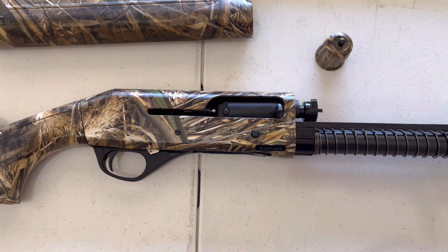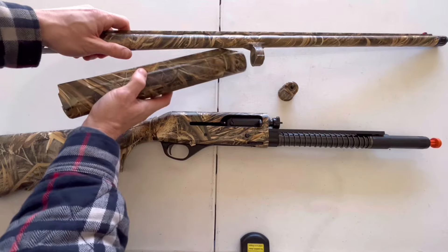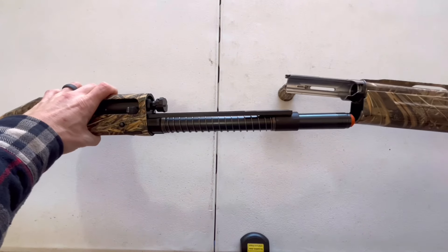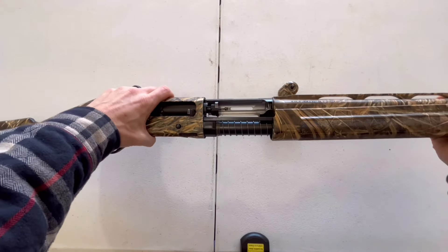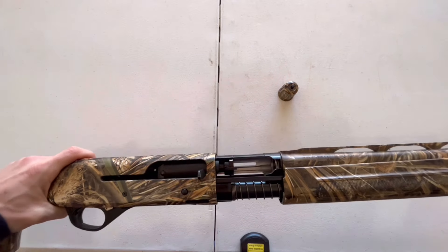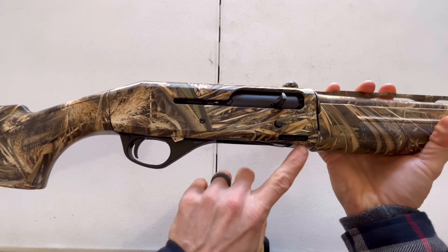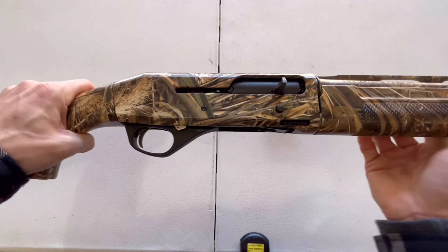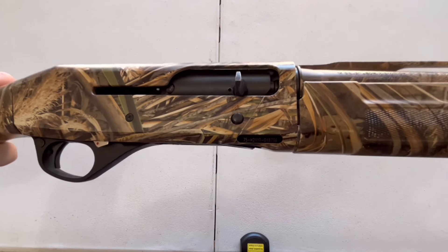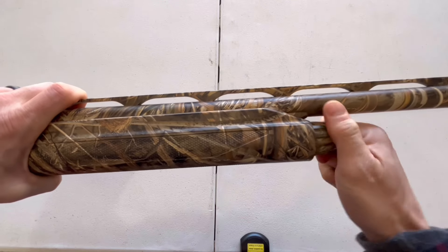Now you're ready to put your barrel back on. First, attach your forend to your barrel by sliding it onto the little groove and popping it on. Put them on together — don't try to do the barrel and forend separately. They'll slide in pretty easily; just wiggle it to get it seated with the bolt forward. Make sure the groove on your forend lines up with the groove in your receiver — if it's popped out even a little bit, you won't be able to get the magazine cap back on. Once they're lined up and seated, screw the magazine cap back on clockwise, hand tight only.